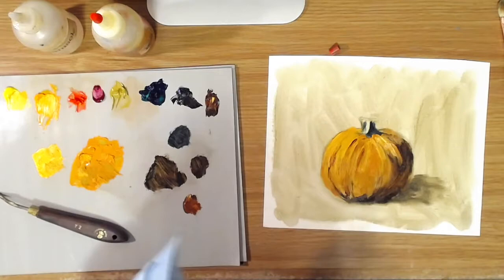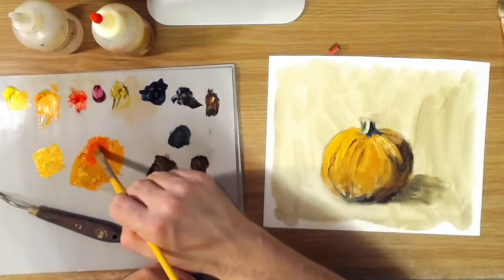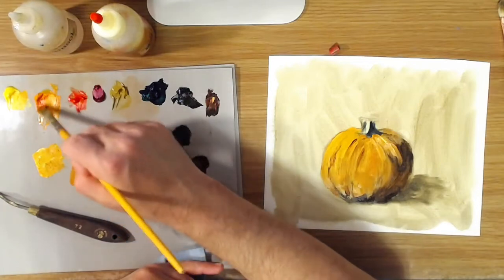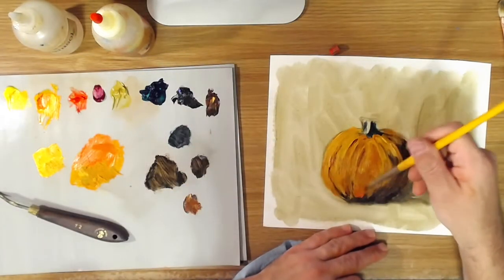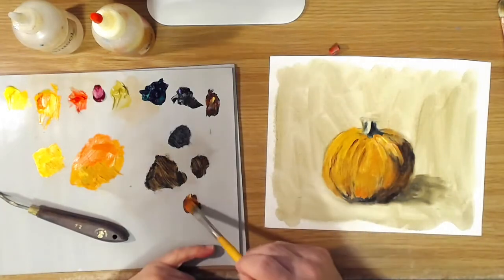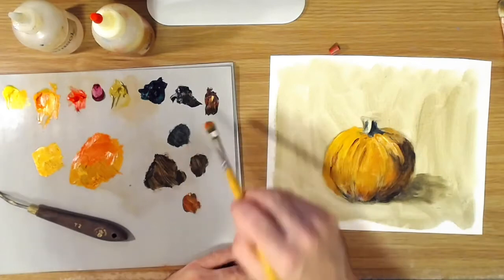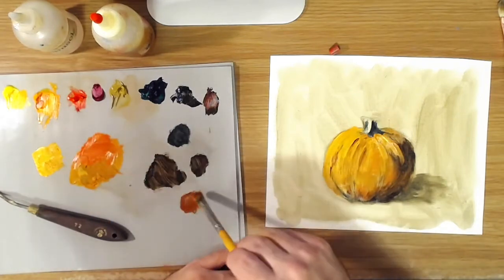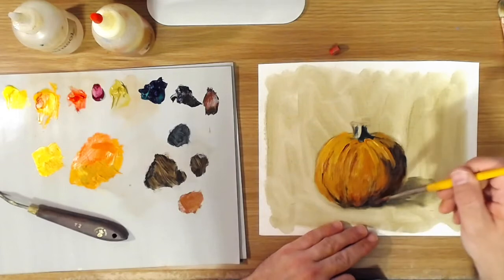Usually just before you get colour into shadow, it gets a little bit more intense. So you can add some cadmium red light to that pumpkin mixture, a little bit more cadmium yellow deep, and just kind of punch up the colour a little, then go in there right along the edges. You can mix a little cadmium yellow deep and transparent oxide red and suggest the ridges that you can see with the reflected light.